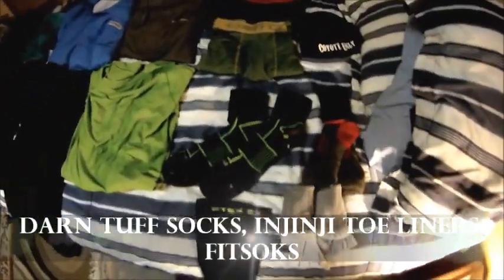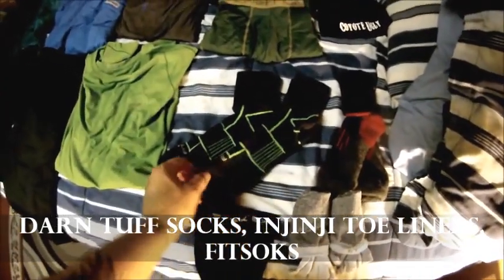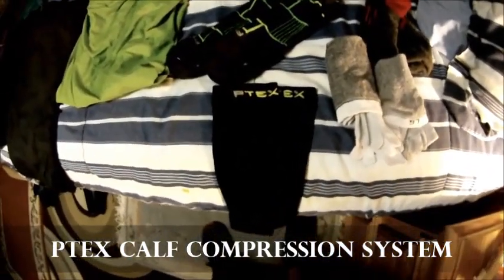I know everyone's going to say overkill, but deal with it until I find out what works for me. I've got one more pair of Darn Tough coming — two pairs total of Darn Tough and two pairs of fit socks, which are engineered to relieve pain in your feet. And the Injinji toe socks — those are lifesavers. I also have PTex calf supports that keep you from getting shin splints. When I first started practicing I got shin splints bad, and within an hour they were relieving the pain.